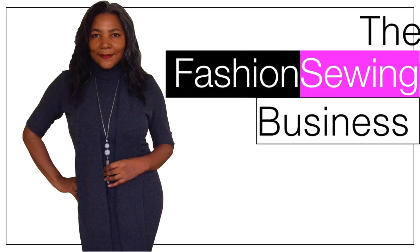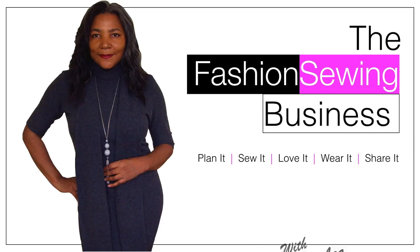How to thread a needle — that's coming up. Hello Fashion Sewer, I'm Colleen G Lee and welcome to FSB TV. If you enjoy clear and concise fashion sewing tutorials, consider subscribing and let's get started.